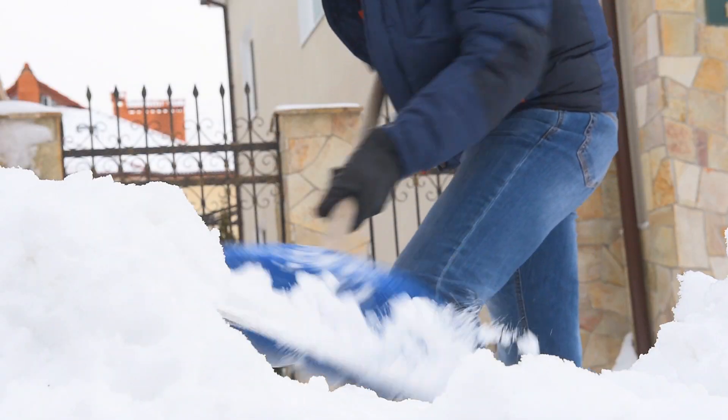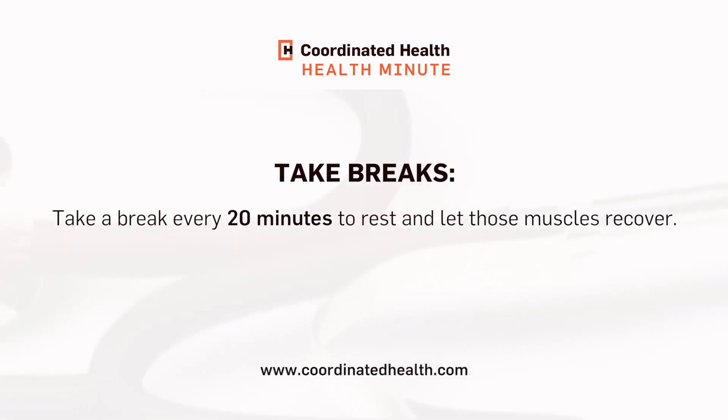Anytime you're shoveling snow, it's important to try and push the snow and avoid lifting it. If you do have to lift snow, ensure that you're bending at the knees and keeping your back straight.